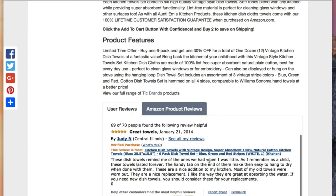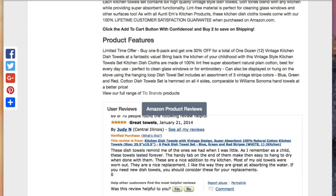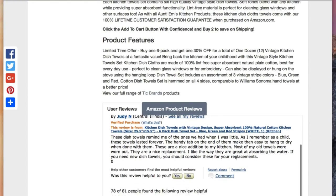666 reviews — we've got to get some more reviews on these. As I remember these as a child, they lasted forever. Handy tab on them. Nice addition to the kitchen.